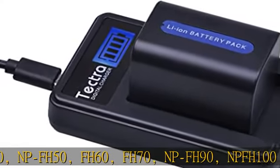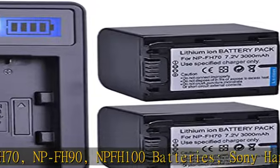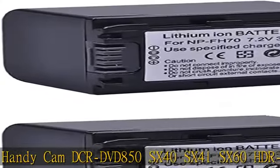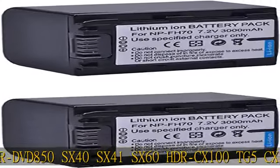Compatible Sony Handycam models include DCR-DVD850, SX40, SX41, SX60, HDR-CX100, TG5, and CX500. Battery capacity: 3000 mAh. Voltage: 7.2V.